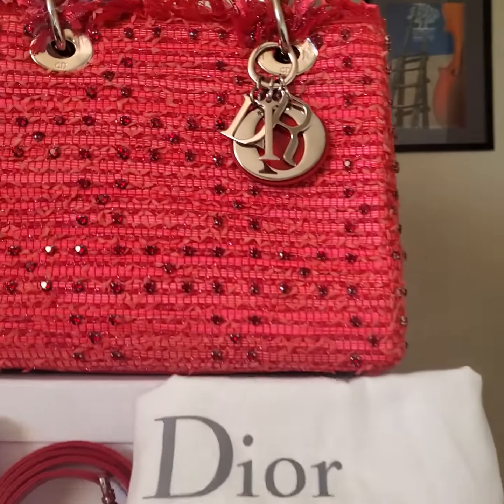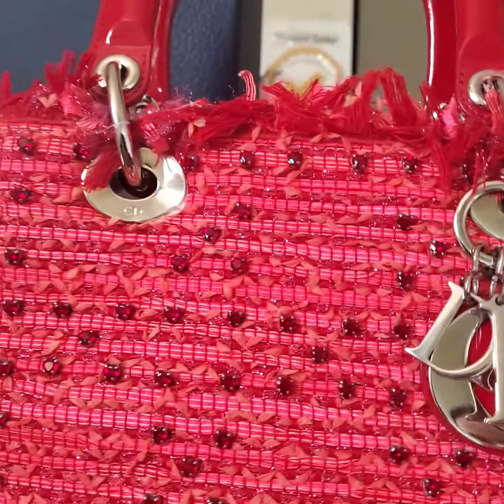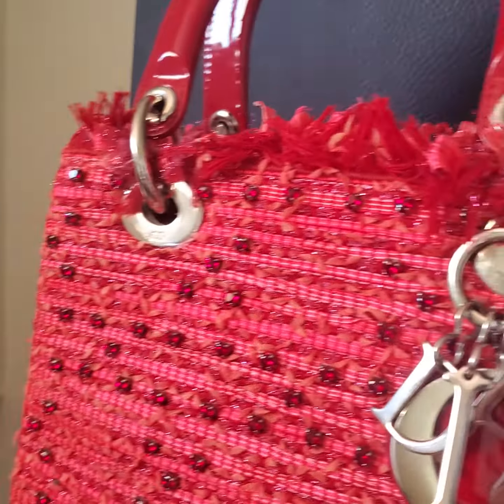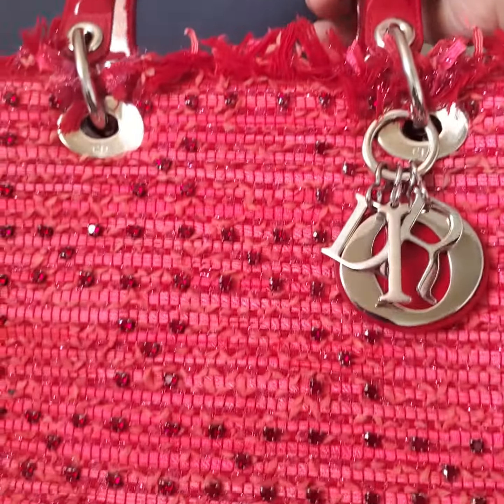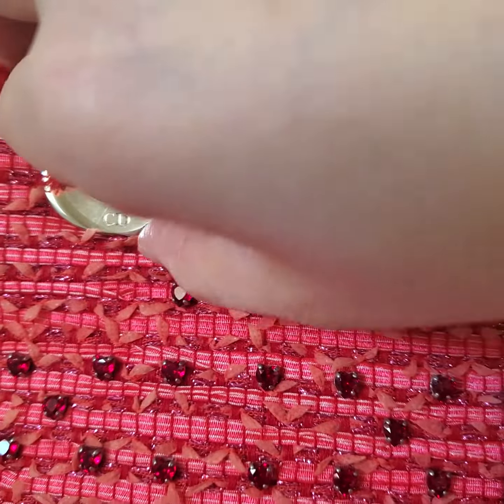Hello, this is Han Nguyen from Aleph Fashion, US in Campbell, California, 95008. In this video, I want to show you the close-up condition of this bag.